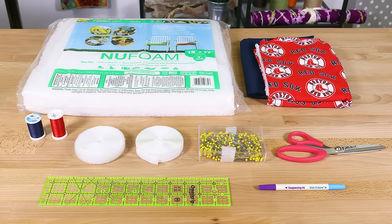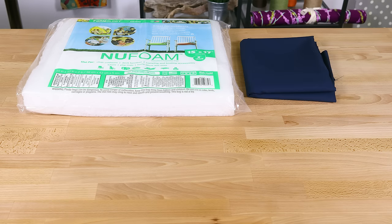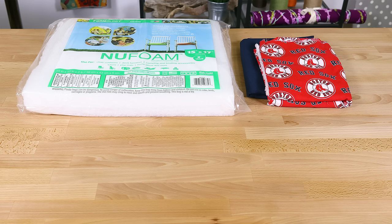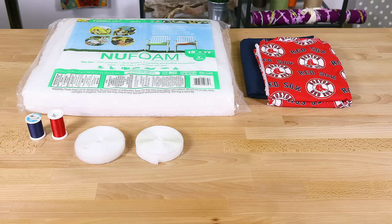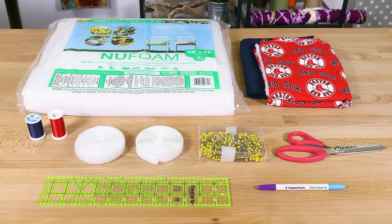The materials you'll need are a two-inch thick cushion or outdoor foam, one yard of fabric, half a yard of a coordinating fabric which is optional, thread, velcro, scissors, pins, a fabric marker, a ruler, and an iron.